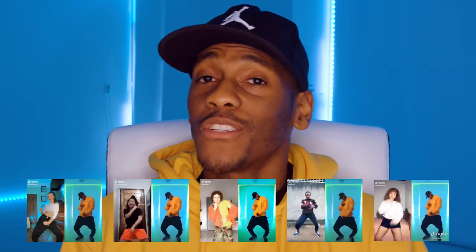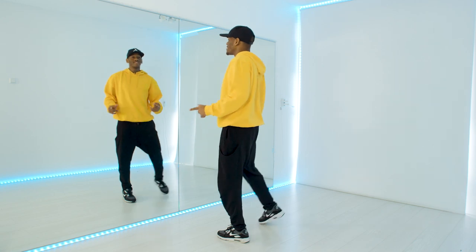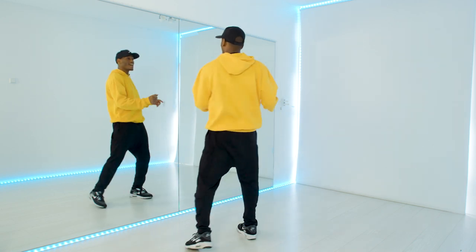We are going to do the wine and catch challenge, and you can use these moves also for the wine and catch duet. I'm excited to see your videos, so make sure you tag me on TikTok. Don't forget to subscribe, smash that notification bell and that like button so you guys can help me out with the algorithm. Let's get started — we start out with this bounce to the right, middle, left.